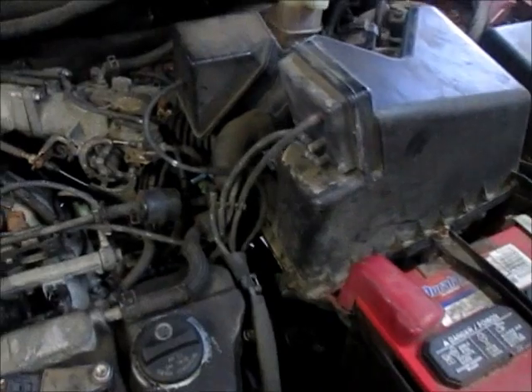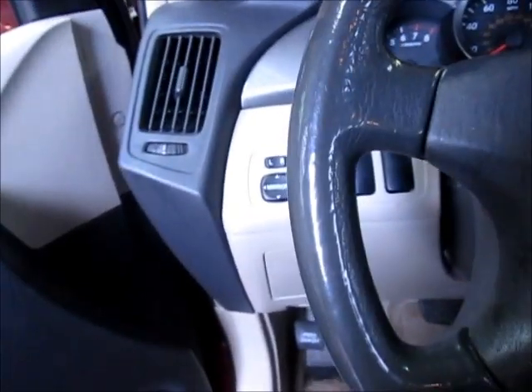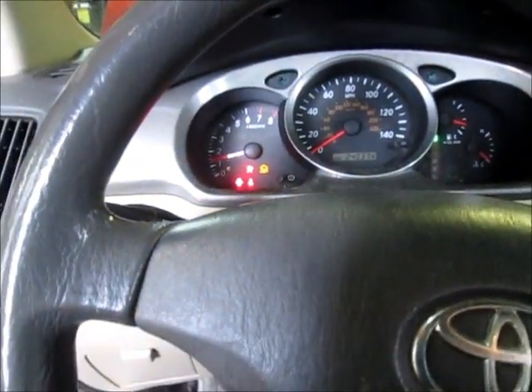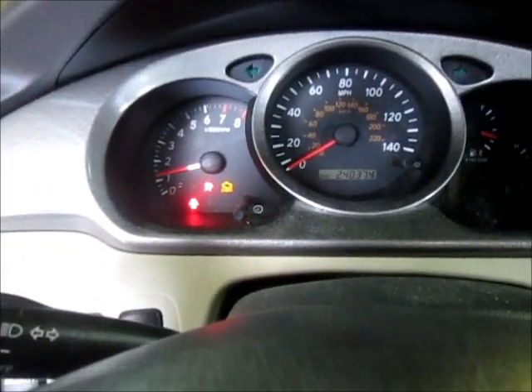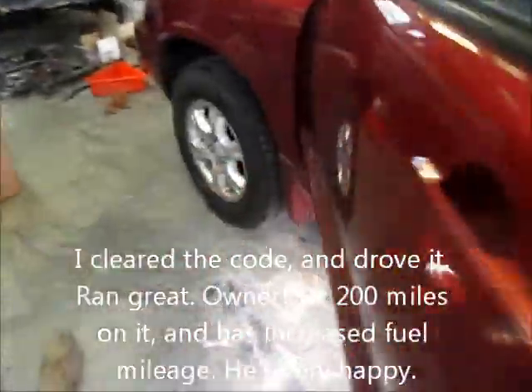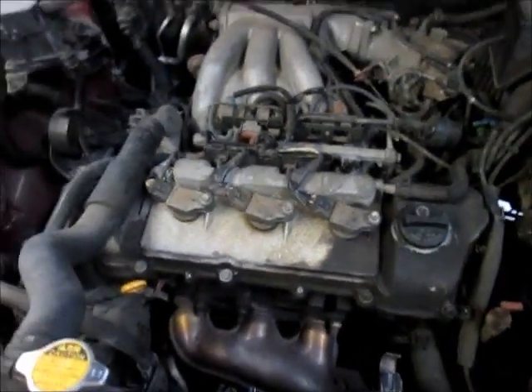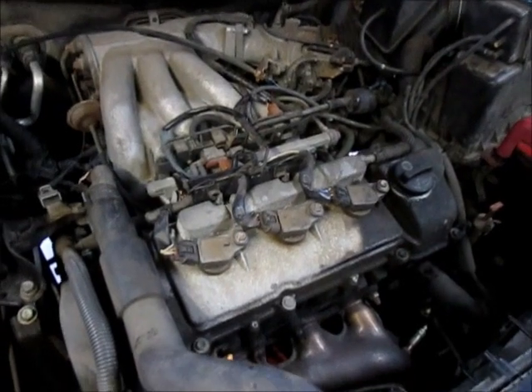Everything's back in place, all the lines connected on the air box — let's fire it up. It still has a check engine light but I'm going to have to clear that code and see if that takes care of it. I thought it had 280,000 miles but it actually has 240,000 miles. It sounds like it should. I'll clear that code, cycle it, and see if that's all it was.